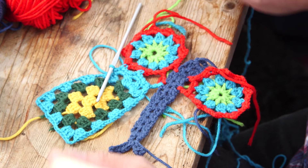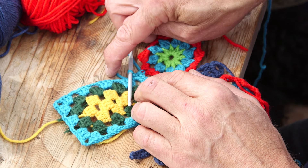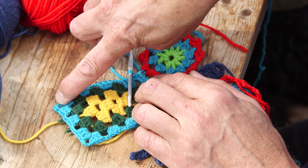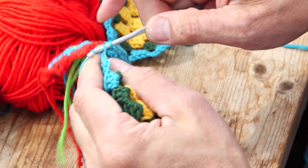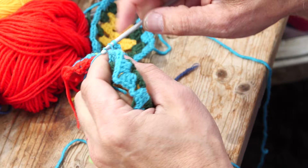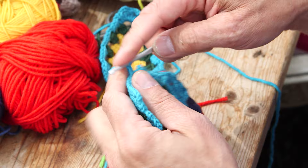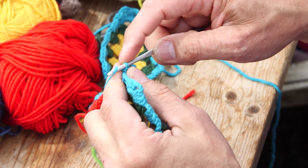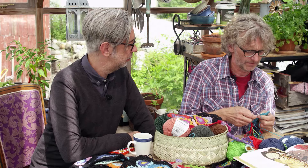Two single crochets and then another double crochet in the next hole — you start to put them together and work your way around. On each side you do two single crochets with three chains between, then two chains to get to the next place. In the corner you do four chains instead of three. You continue: chain two, two single crochets, chain two, two single crochets, chain three, two single crochets — you do that until you reach the corner.